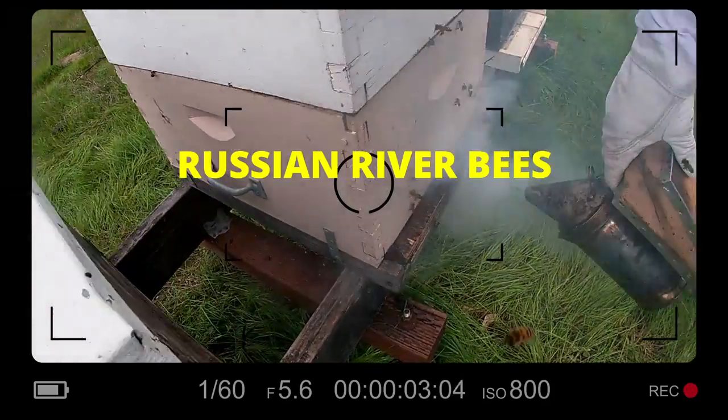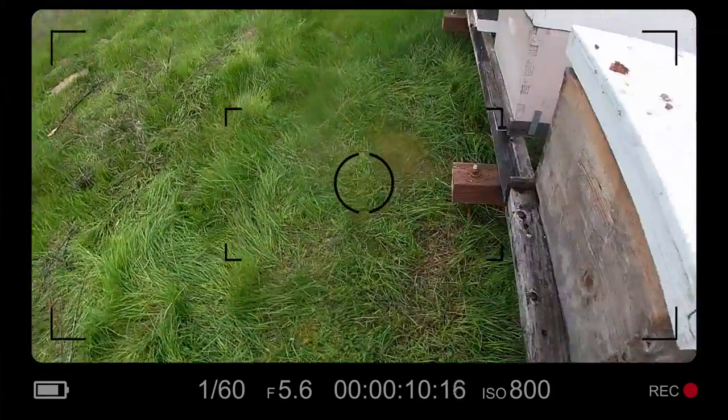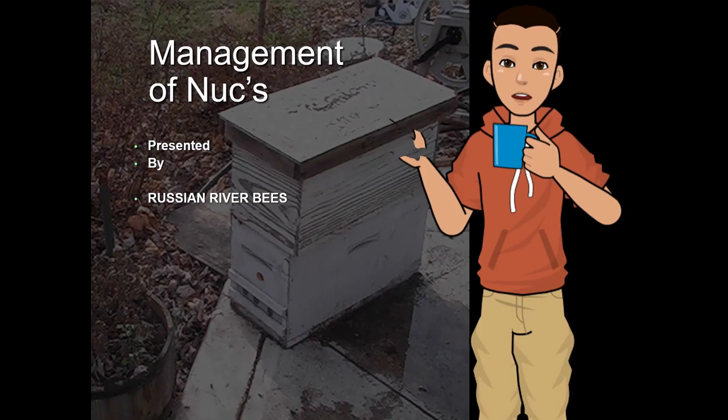Get them to go in the hive, get some of that smoke in there. You want to just wait a minute, because what's going to happen is the bees are going to smell that smoke and they're going to start eating honey. Hi, welcome to Russian River Bees.